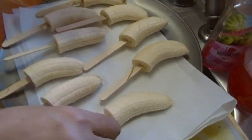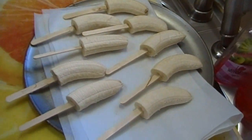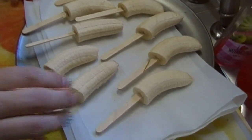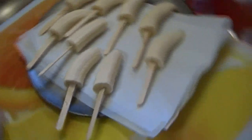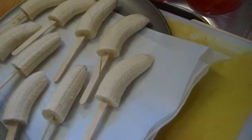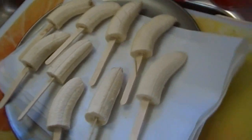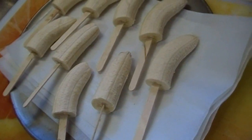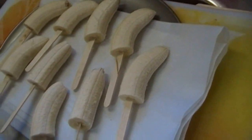I know what you thought I was going to say, and I'm not going to say it. Well, that would have been a 'that's what she said.' Wrong show! These go in the freezer, and then later on when they're frozen we'll come back and cover them in chocolate and roll them in nuts. It's going to be a wonderful treat to celebrate the return of Arrested Development.